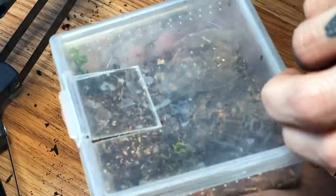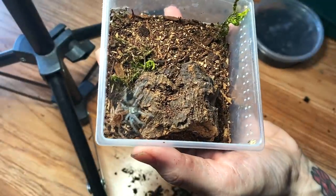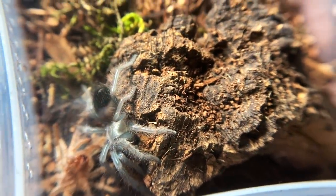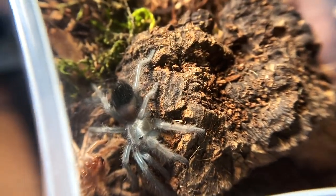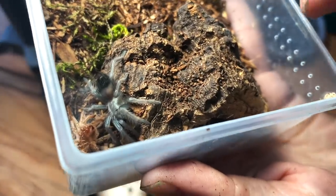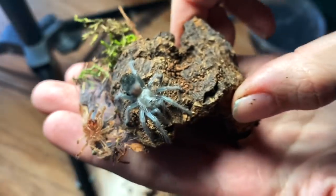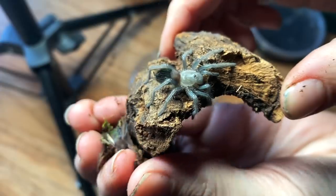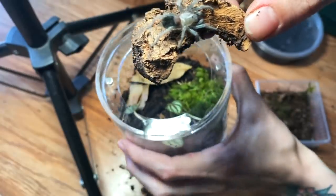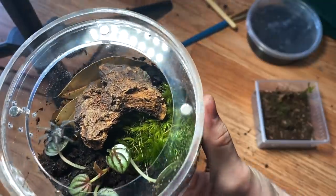Let's go ahead and try moving it over. She definitely molted recently — look at her, she still has that waxy look like when they're fresh from a molt. Normally I don't rehouse so soon after a molt, but what I'm going to do is just simply pick this up — see how we're not touching it or moving it at all — get all this excess stuff off, and then just gently put it in here. There we go!